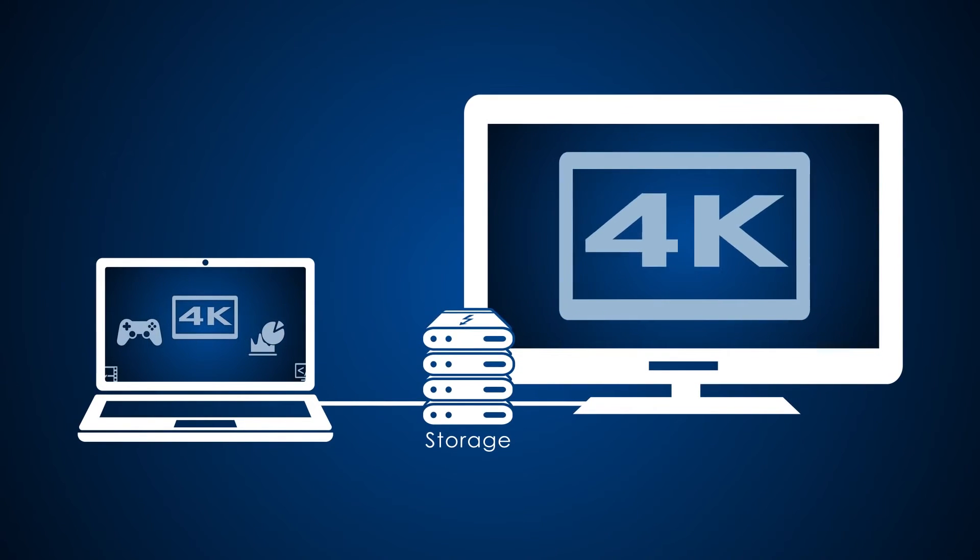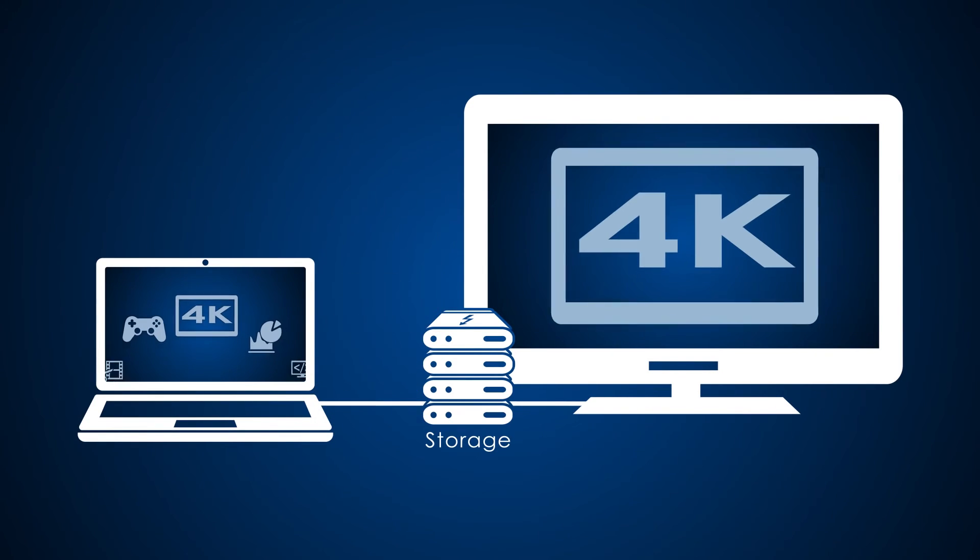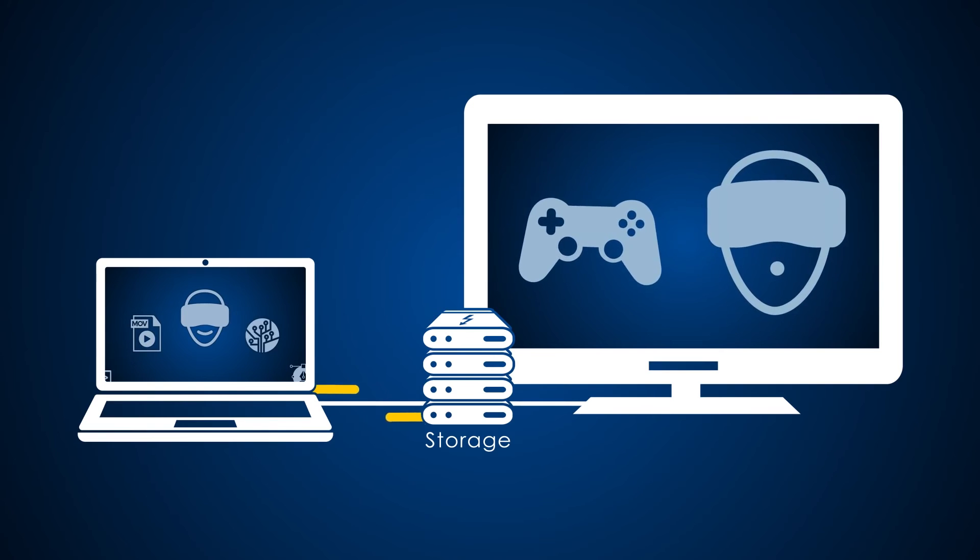I've included a few links below about Thunderbolt 3, so please do check them out if you want to learn more about the protocol. If you have any questions, please do leave a comment and I'll do my best to answer them. Until next time, thanks for watching. Bye.